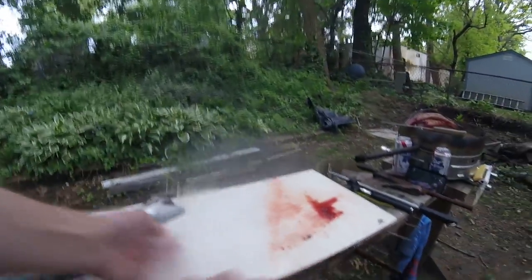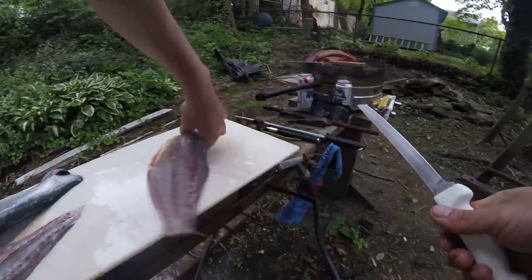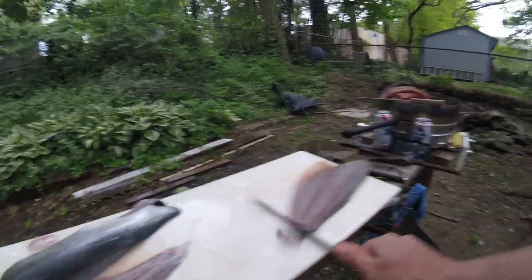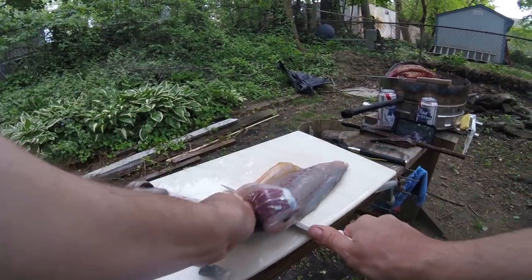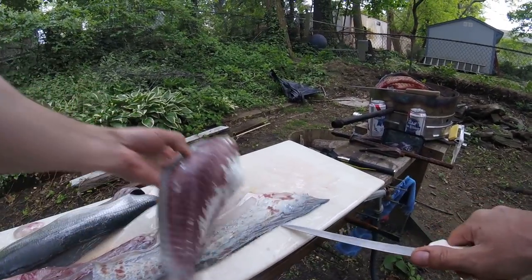All right, so there's the fillets. With the skinning, like I said before, you want to chase your stuff around on the table, rinse it off nice and clean.